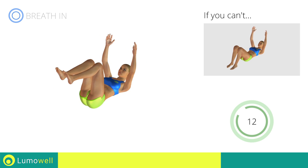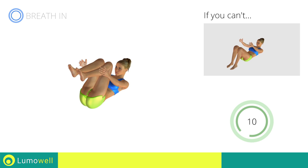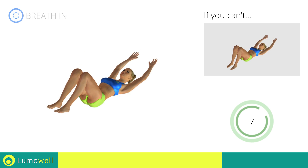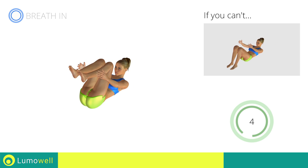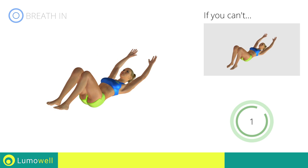To avoid straining the neck, keep your eyes on your belly button. Go! Stop!